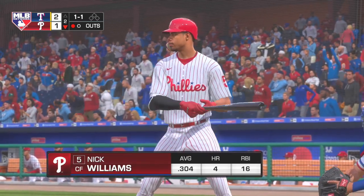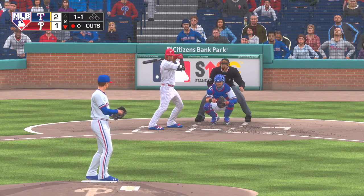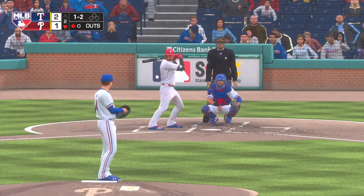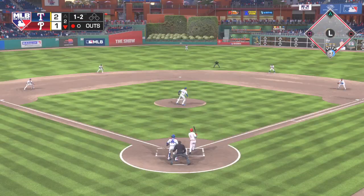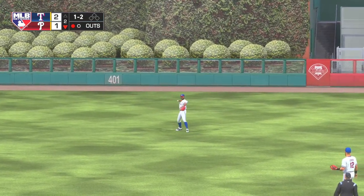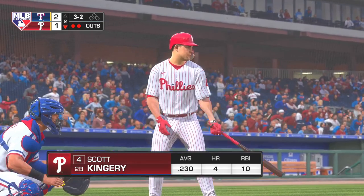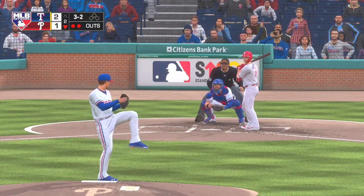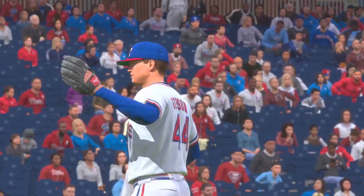One away here with the bases empty, and digging into the plate, the Texas native Nick Williams. A ball and two strikes. I can't believe the hitter took that one — the pitcher absolutely got away with a hanger. High fly ball out to straightaway center. Santana is under this one, and he's got it for out number two. Digging in now for Philadelphia, Scott Kingery, ready for his first at-bat. Now the three-and-two pitch. Lined to the right side, but a good play by the first baseman to spear this one, and that'll retire the side.